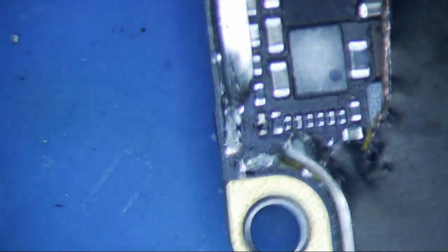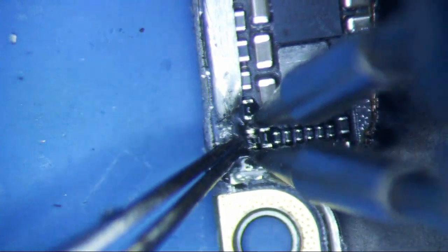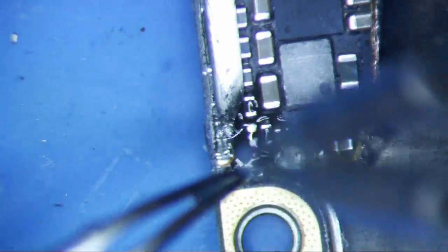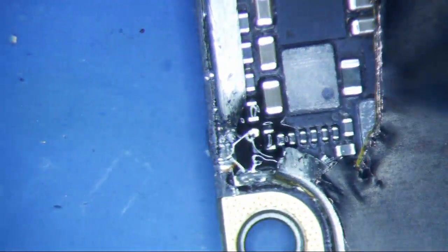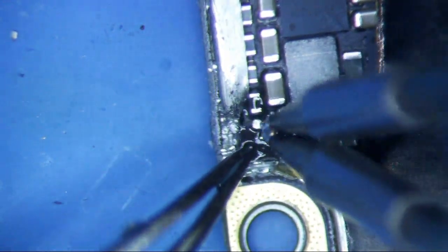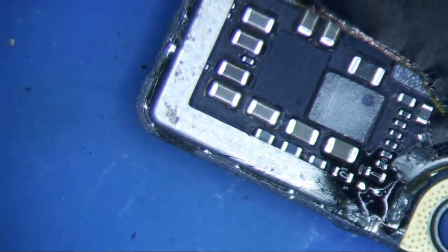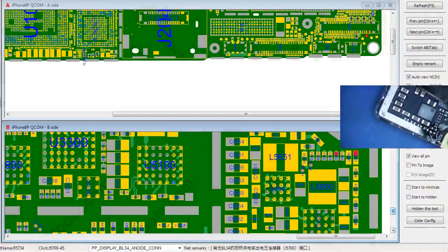We're going to go ahead and use our tweezers. Let's get a little bit of flux on it, and we're going to remove it. Then I really want to tin it first — just a little bit. Let's find out what size this is and then we will replace it. It looks like it's a 0201.